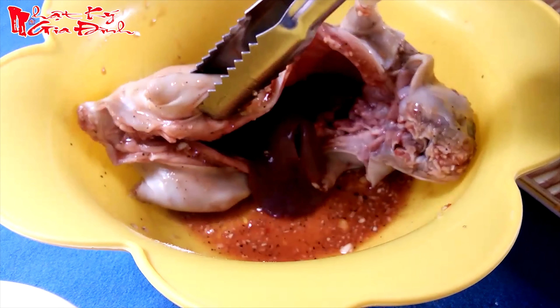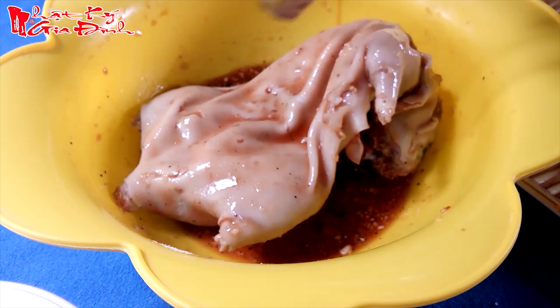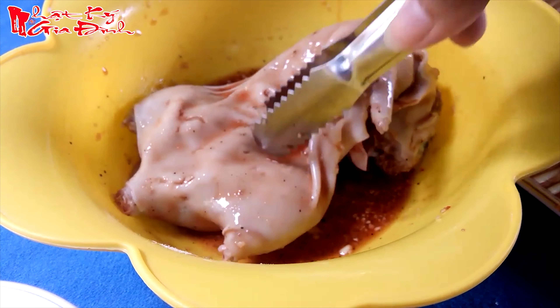Thì mình nướng nó mới ngon được nha. Cái công đoạn này rất là quan trọng. Nếu mà ớp mình đem nướng liền thì đảm bảo nó sẽ không có ngon. Phải đem bỏ vào trong cái ngăn tủ lạnh 1 giờ đồng hồ hoặc là 2 giờ đồng hồ càng tốt nha.